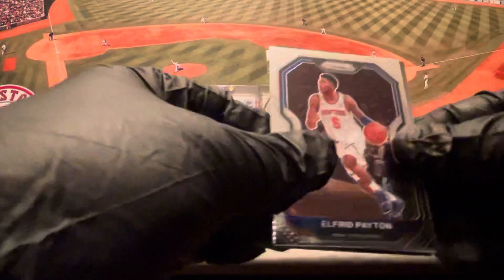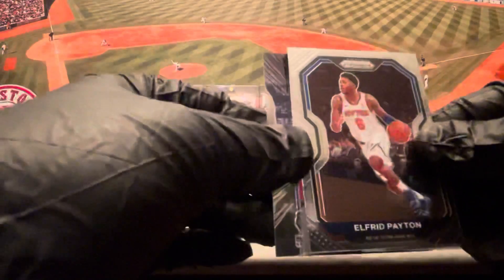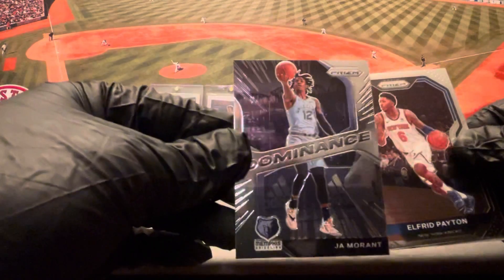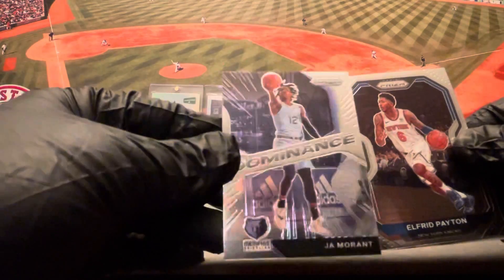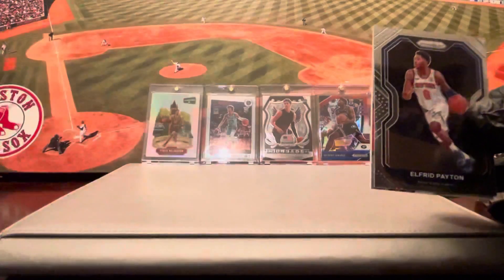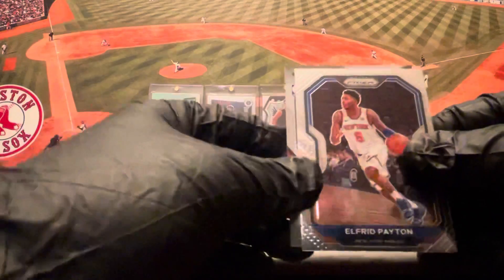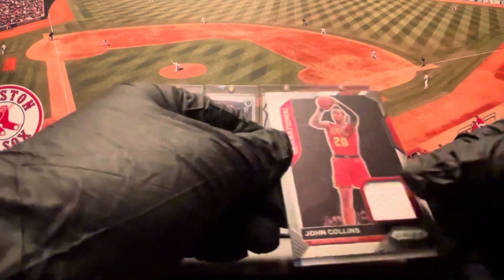Now the hit pack — let's see what we got. Alfred Payton on the base, rookie CJ Ellerbee. And an insert — Ja Morant Dominance. Had himself a year this year, not numbered, card number four. And the hit is John Collins on the patch!